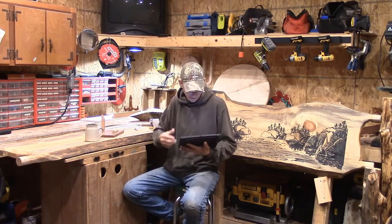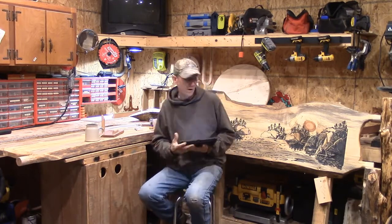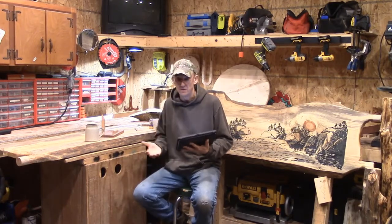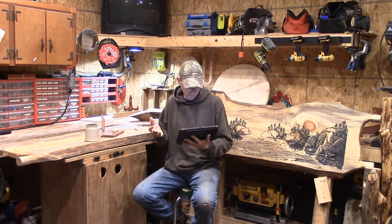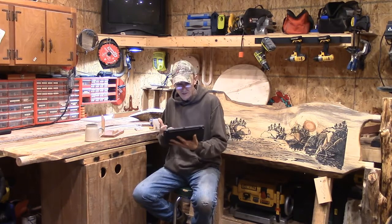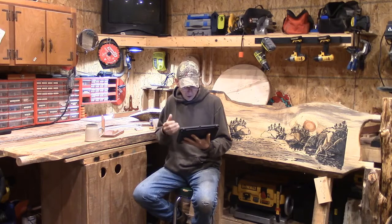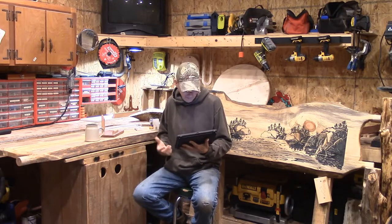Carbide or high-speed steel? Up here we mill a lot of pine, as you can see with this beautiful headboard behind us. Each has its advantage and disadvantage. The two main factors are cost and tool longevity. High-speed steel mills cost about half of what carbide does. Carbide, however, is the industry standard for engravers and fabricators. Carbide has a longer tooling life, but its cost is substantially more than that of high-speed steel.